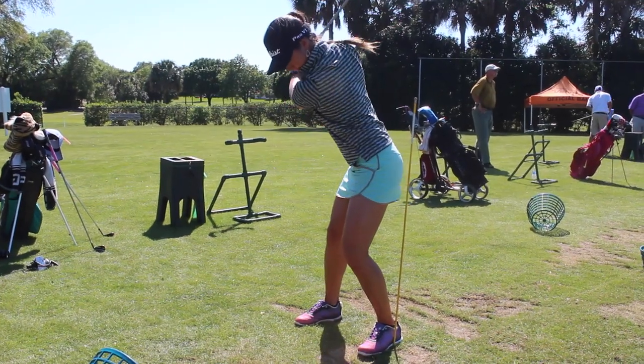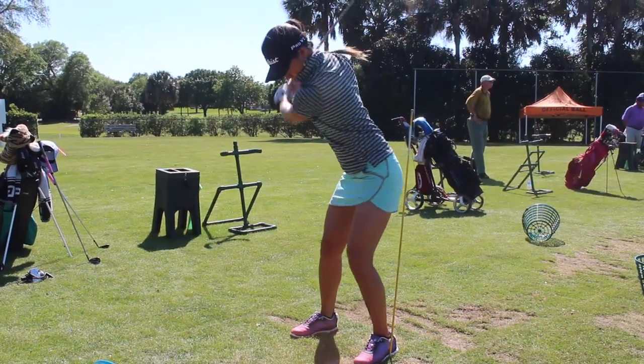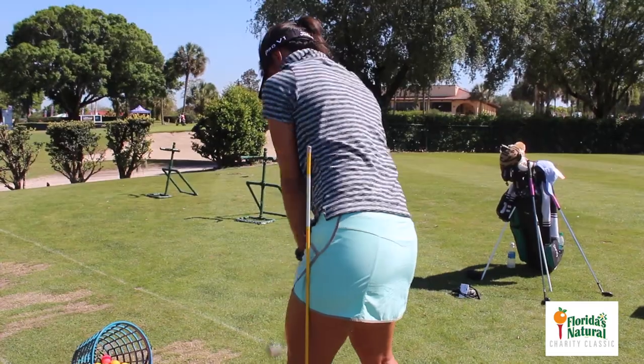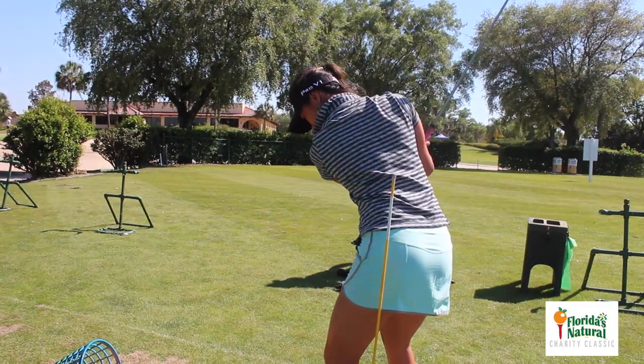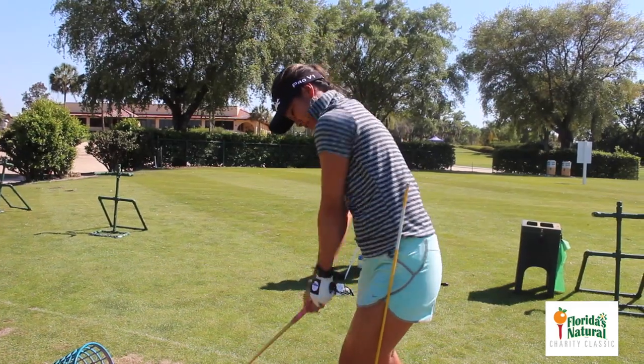One of the things I'm working on right now is my weight and my alignment stick. I tend to pull up on it and fall back. This also happens with a lot of golfers — after they hit, they kind of fall back.